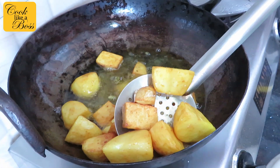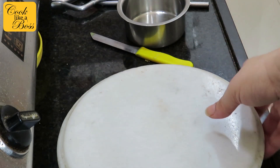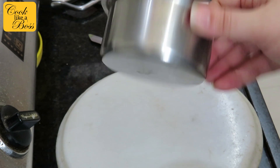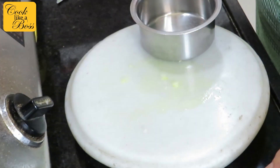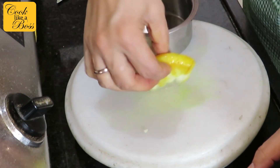Remove all the veggies from the oil and keep them aside for the next step. You will need a cutting board or a rolling board and a flat bowl to press the veggies down. Take one veggie and press it down to make it a little flat. Don't press too hard or it'll fall apart. Do the same for all the remaining pieces.